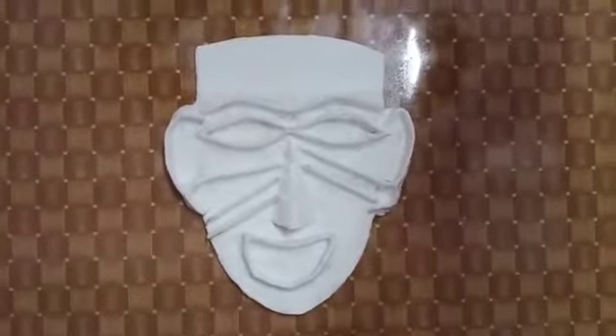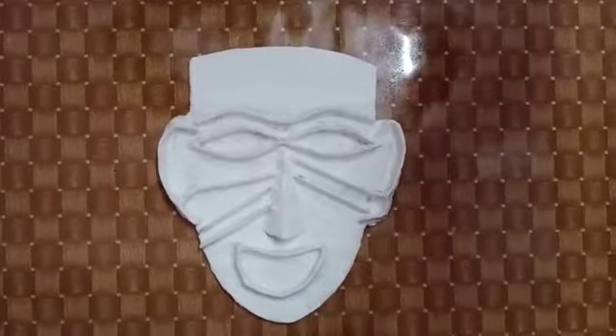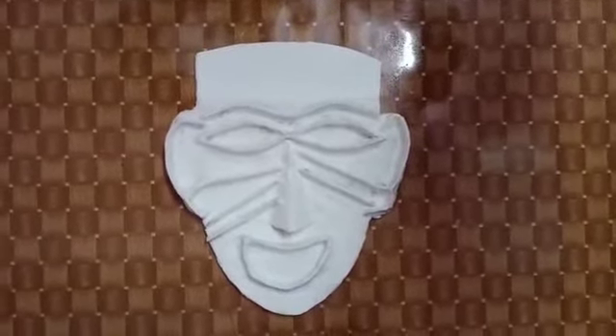Now we will paint it again. We have to make this matte with bright colours.